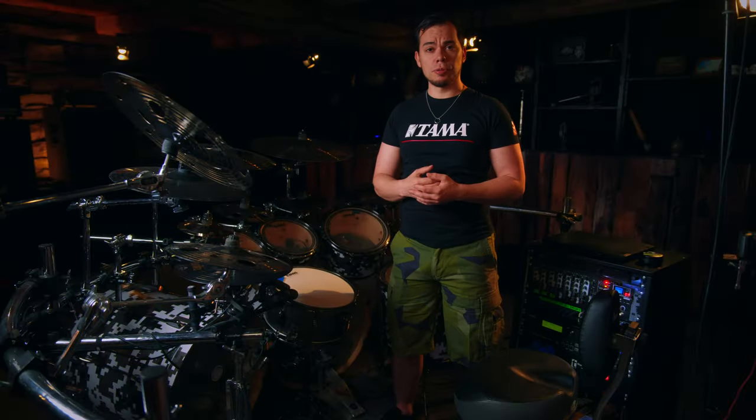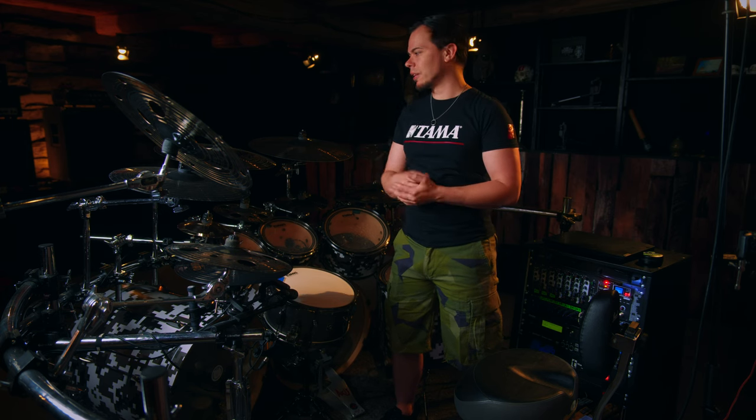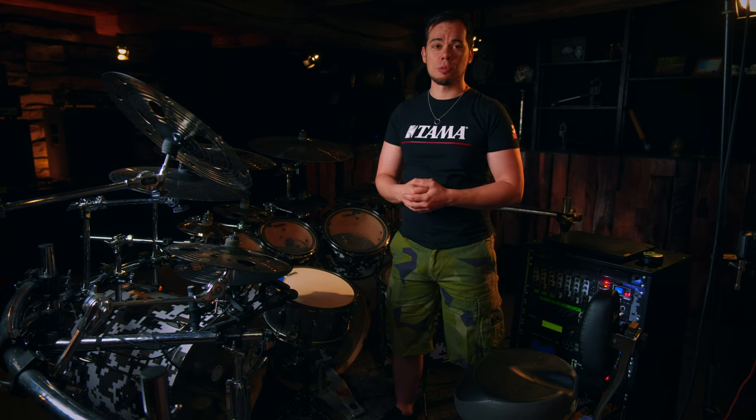I've been playing those for four years now. They not only look amazing, they also sound incredible, and to my surprise in these four years I've never broken one single cymbal. So they seem to be extremely durable as well.